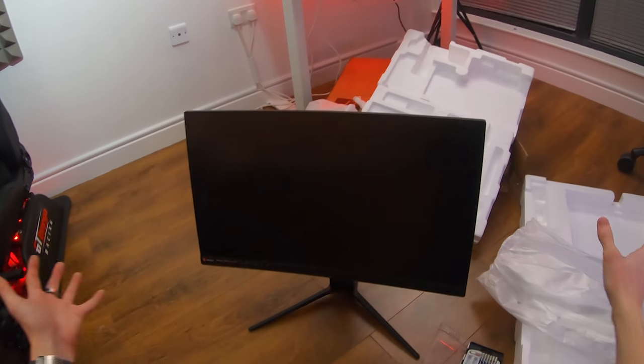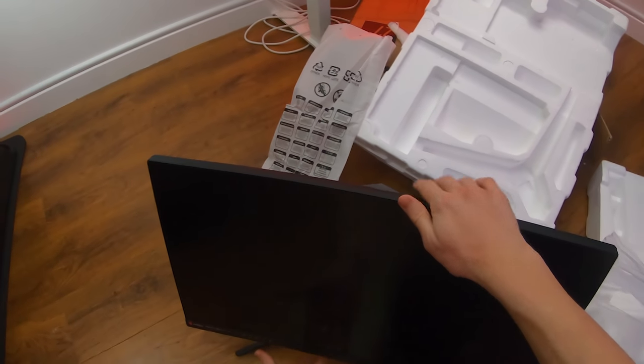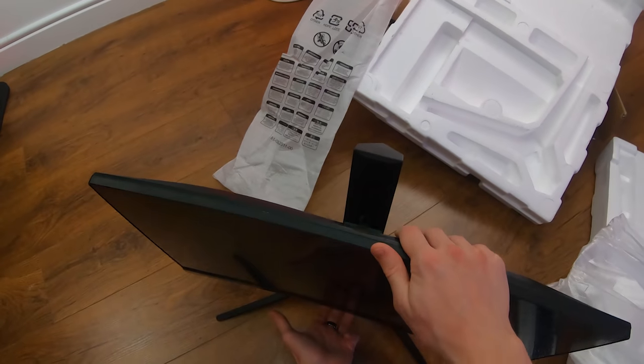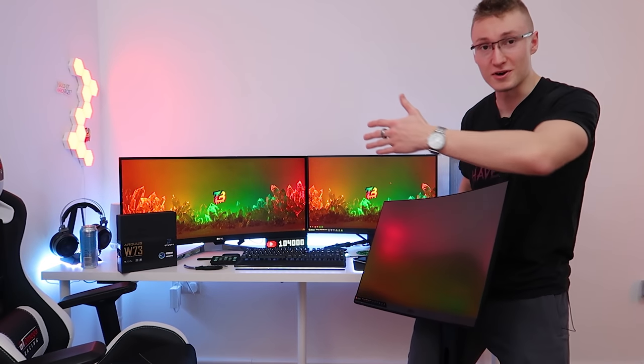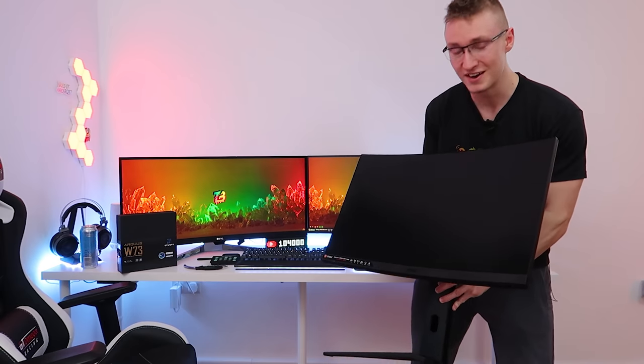The monitor is all built and looking good. As mentioned, this stand is height adjustable and has a little bit of swivel — that's about as much swivel as you can get out of it. The monitor is all ready to go; all that's left is to remove the ultrawide from the setup and replace it with this absolute beast from MSI.